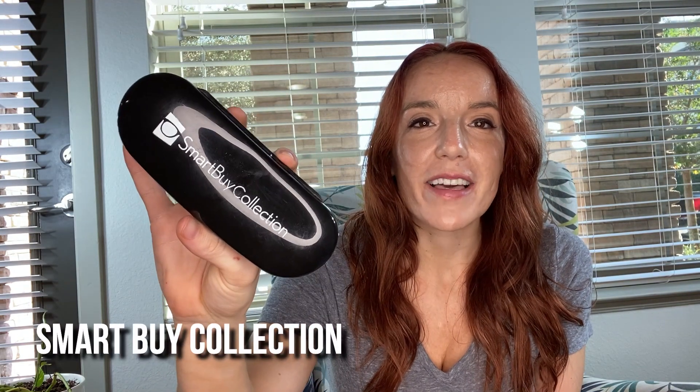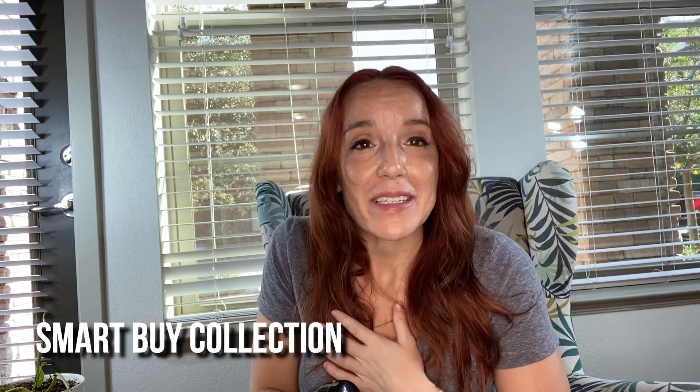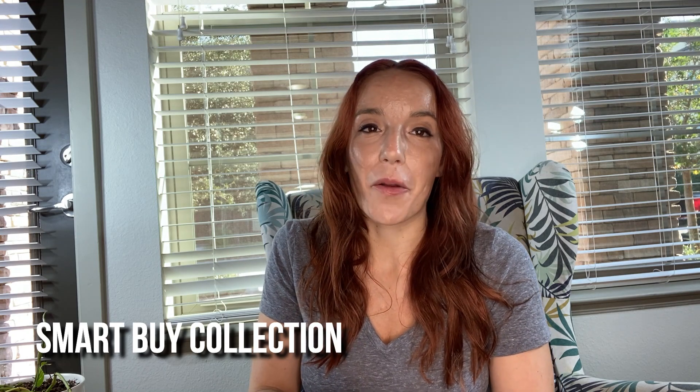Hey shoppers, you guys are not even going to recognize me in a minute — I got new glasses today and I'm so excited! This is from the SmartBuy Collection. You guys might have seen SmartBuy Glasses before; it's a great website, a great place to buy glasses, and they have all different brands.